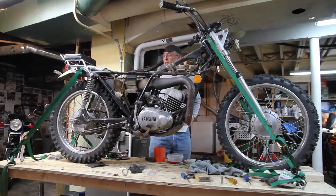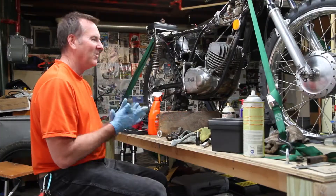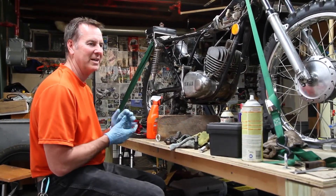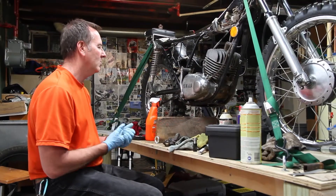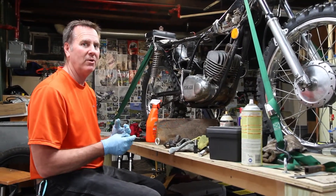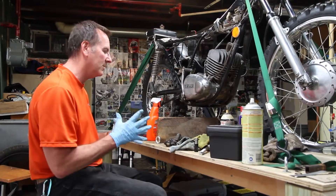Great tires, great runner. So we'll get this all cleaned up. Probably have it done in about two or three more nights around here, and we'll put it on Craigslist and see what we can do with it. Not before we ride it, however — gotta ride it.